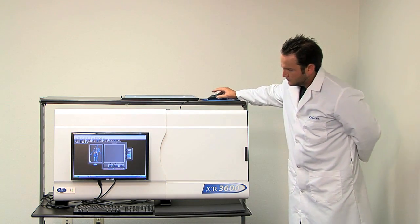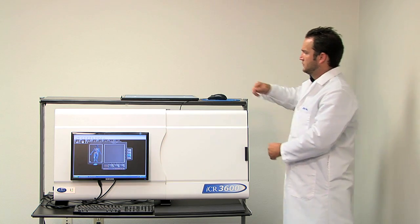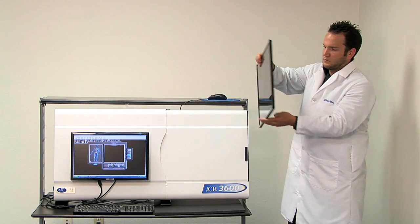While the cassette is scanning, your technologist can take another x-ray of the patient, improving your workflow and providing faster patient turnaround.